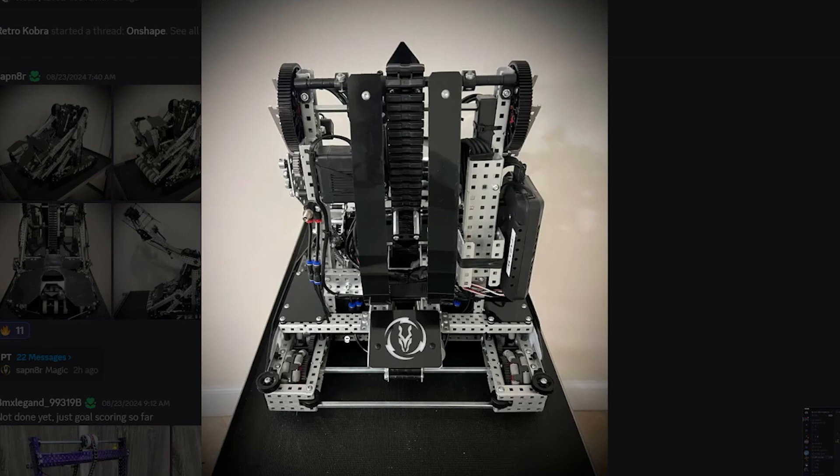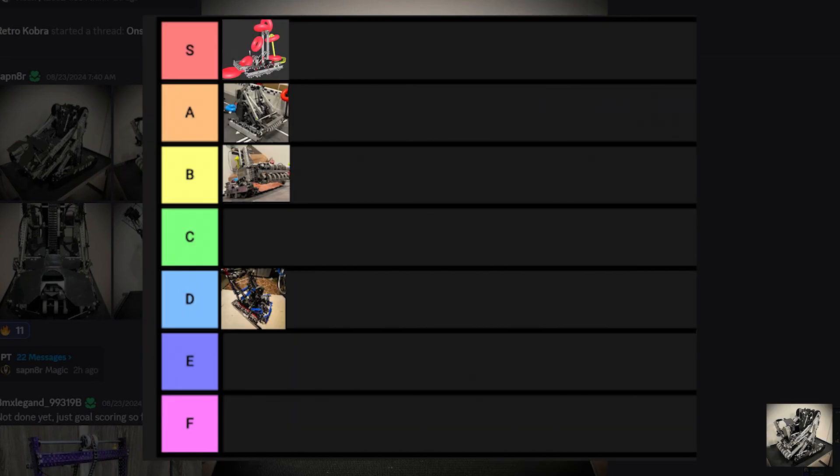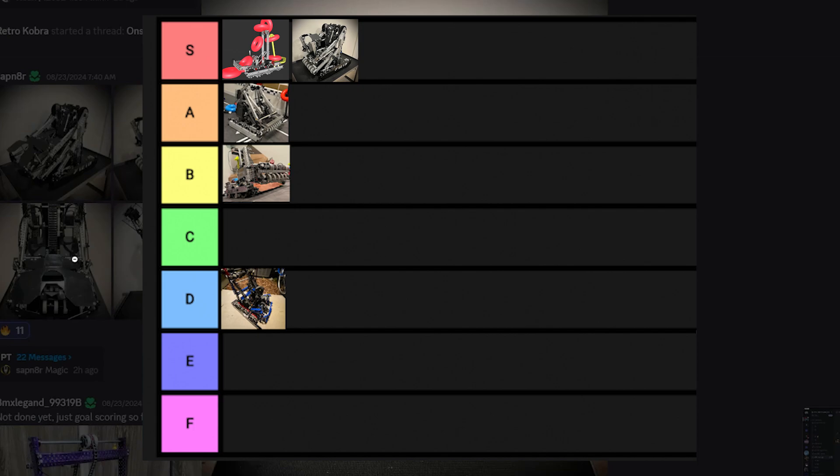I like this design on the back as well, really adding to the fear you put into your opponents when you see this on the queuing table — you know you're going to get cooked. I'd give this an S-tier as well, similar to the previous one.